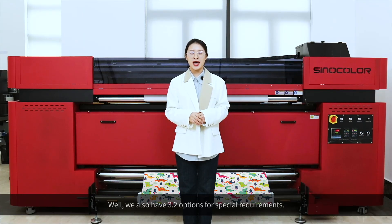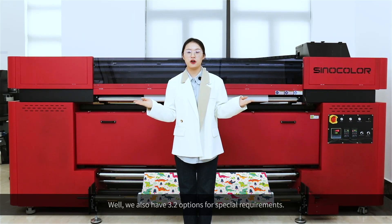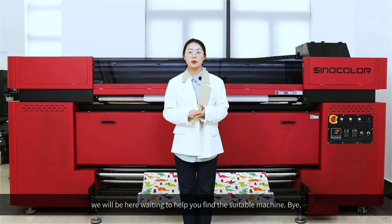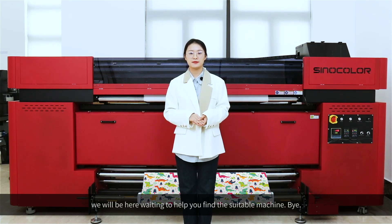We also have a 3.2m option for special requirements. For more information, please feel free to contact us. We'll be here waiting to help you find the suitable machine. Bye!